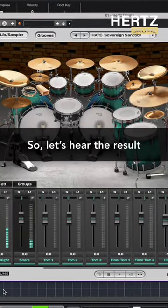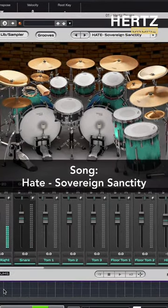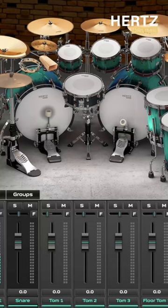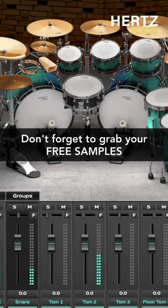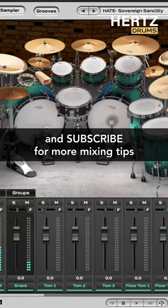And we're done! Let's hear the result. Don't forget to grab your free samples via the link in the description, and subscribe to the channel for more drum mixing tips.